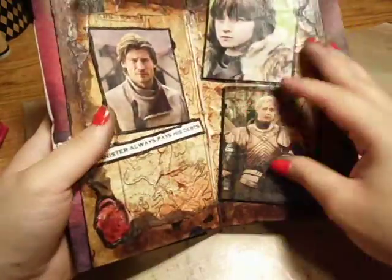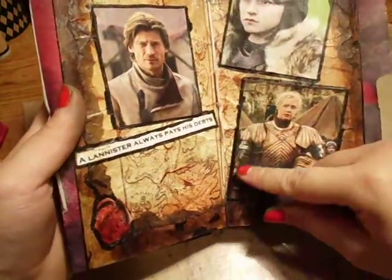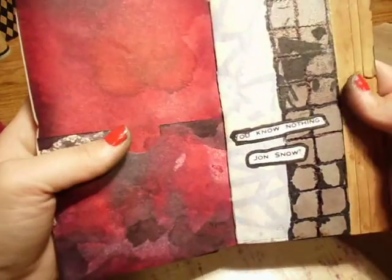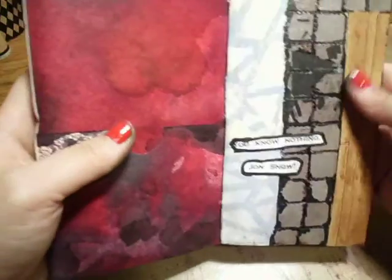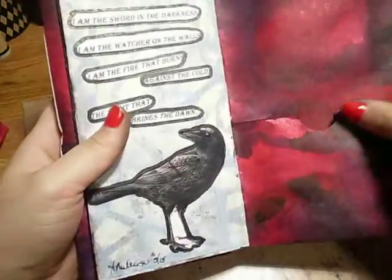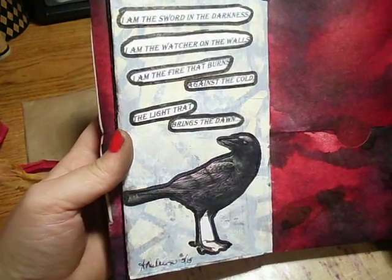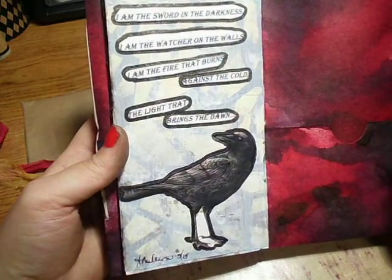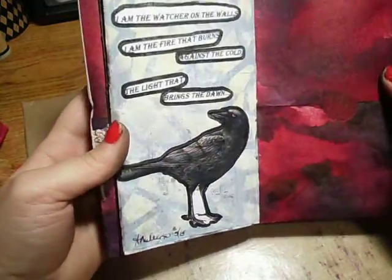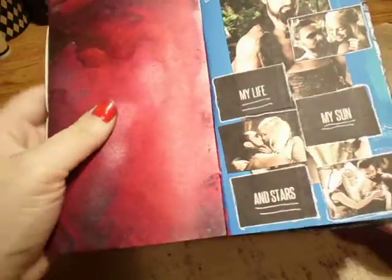I know this one is from Anne. She picked some really cool images. It says 'You know nothing, Jon Snow.' I like these textures here. And it says 'I am the sword in the darkness. I am the watcher on the walls. I am the fire that burns against the cold. The light that brings the dawn.' That's cool. And then I have these two in the back.